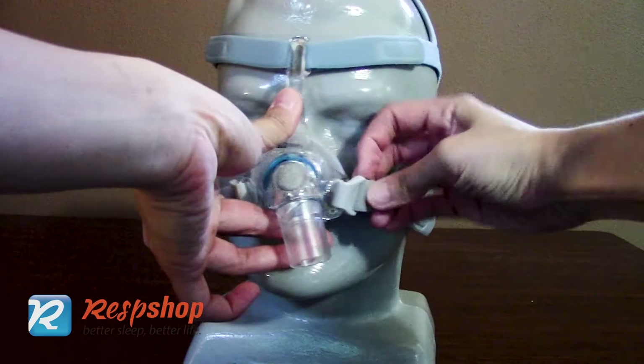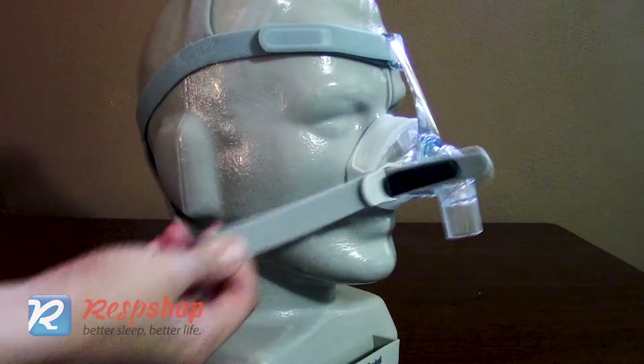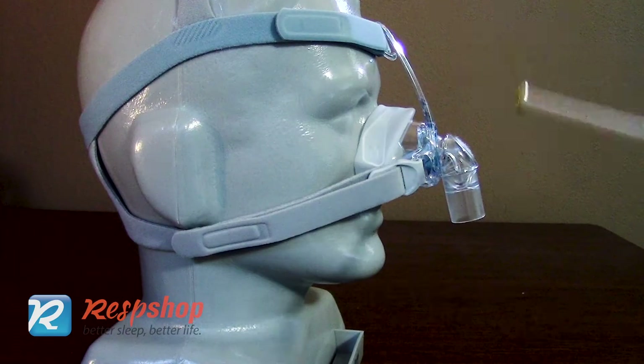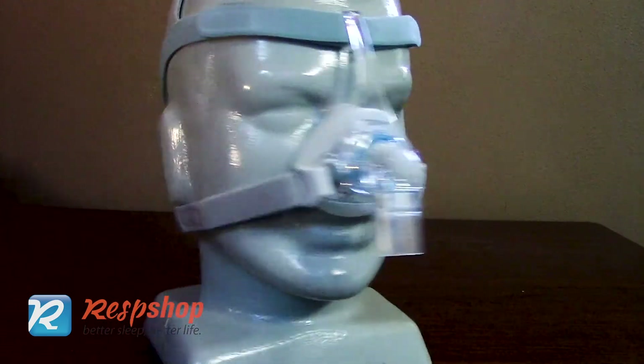When you need to take off the mask, just unclip or loosen the headgear velcro. There is only one frame size and it fits all three sizes of the cushion. The slim design of the frame makes sure that it doesn't get in the way of your sight.